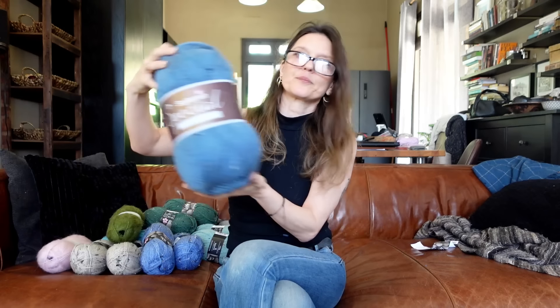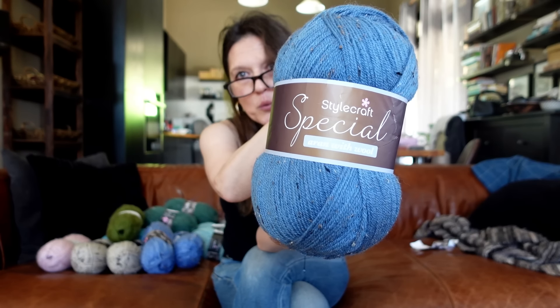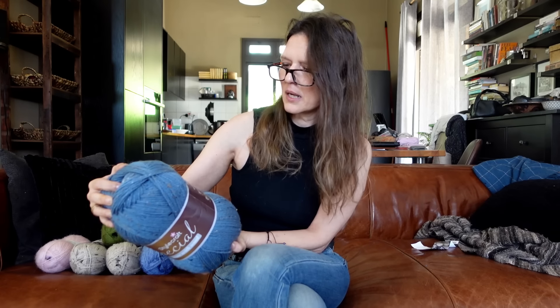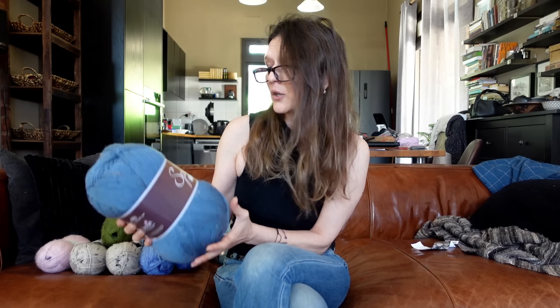The way I came across this yarn - I never tried them before - is that last year I bought two skeins of these humongous 400-gram skeins of Stylecraft Special Aran with Wool. I got them in a white nep color and oatmeal nep color. This is 77% premium acrylic, 20% wool, and 3% viscose. Last year I got two of these.